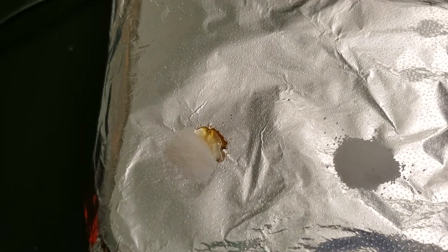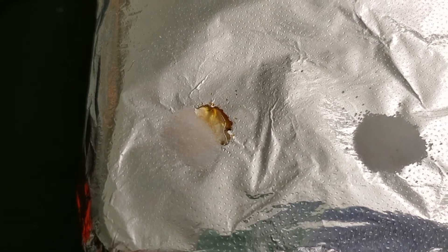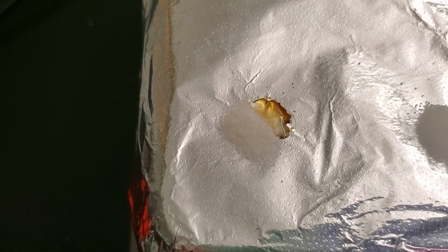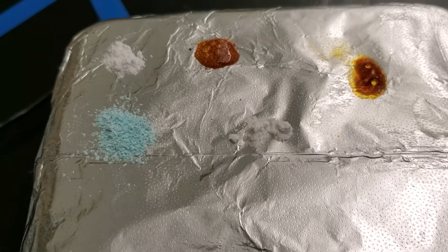Coming back to show you one more time — number seven and number eight, so you can see what's going on with each. You can see it's melted somewhat on number seven, but it's also on the end of the hot plate, and sometimes it's harder to get things to start melting at the end. If it's more centered it melts more easily, but it also depends on temperature and so forth.